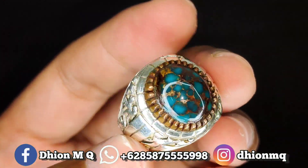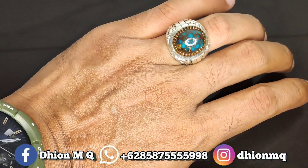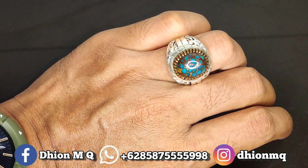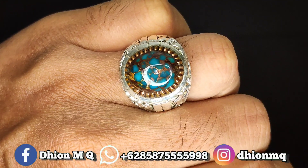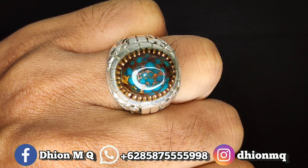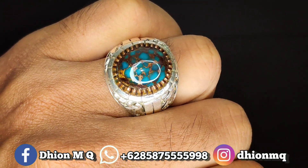Kemudian untuk penampakan di jarinya kurang lebih seperti ini ya. Birunya sangat tua sekali — biru royal ya lor. Untuk detail keseluruhannya lor, sangat-sangat super sekali ya insya Allah.